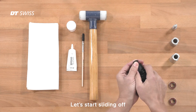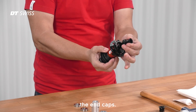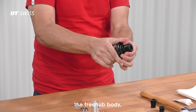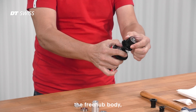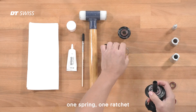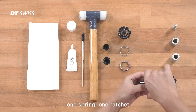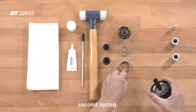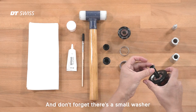Let's start sliding off the end caps. Next step, remove the freehub body. One spring, one ratchet and second ratchet. Second spring — and don't forget there's a small washer on the bearing.